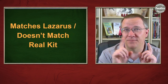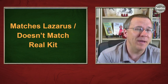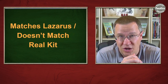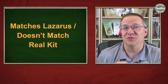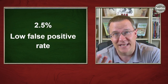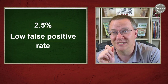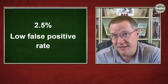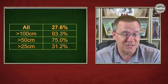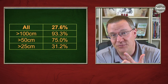Now let's look at the flip side — matches for the Lazarus kit that don't match the real kit. These have to be false matches, and this is actually really good news. I found only a 2.5 percent false positive rate among the Lazarus kit's matches. One caveat: this is based on the best possible Lazarus kit, where I had five children plus a grandchild with data to phase all of these.